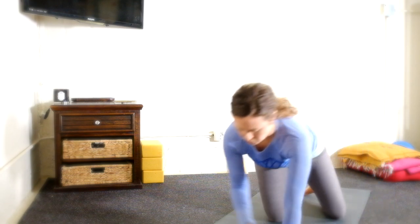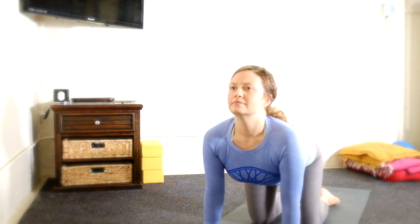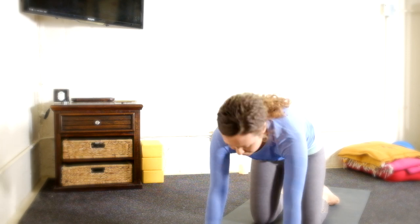Cleansing the exhalation. Big breath in. Open mouth, let it go. Release the hands to the knees. Flutter the eyes open and transition into tabletop.